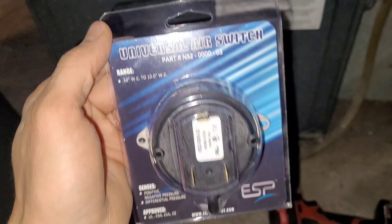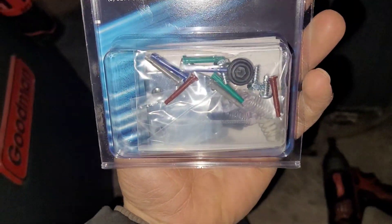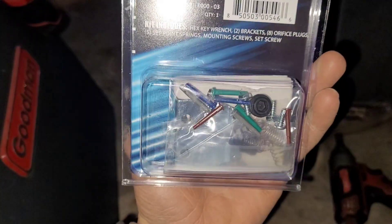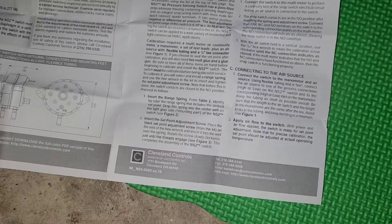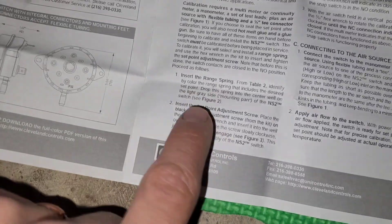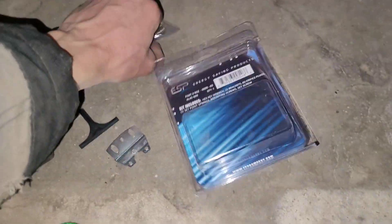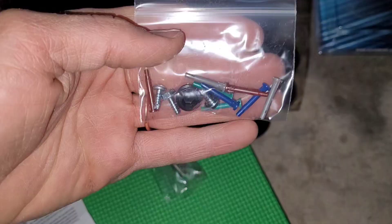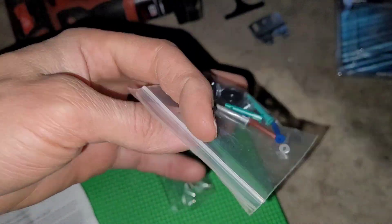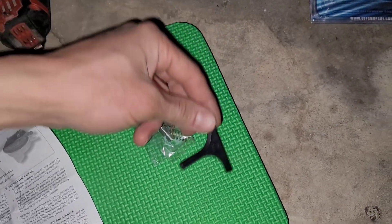We're going to use a universal pressure switch, and I'll show you how we do that. There are several different springs and we have to test and verify that it opens and closes at the right pressure for the unit. We're basically going to select and install a spring and select and install an orifice. These are the springs it comes with, and these are the restrictors, along with an allen key for adjustment.